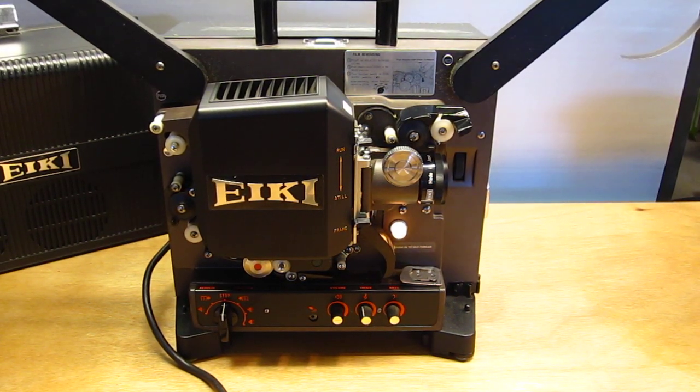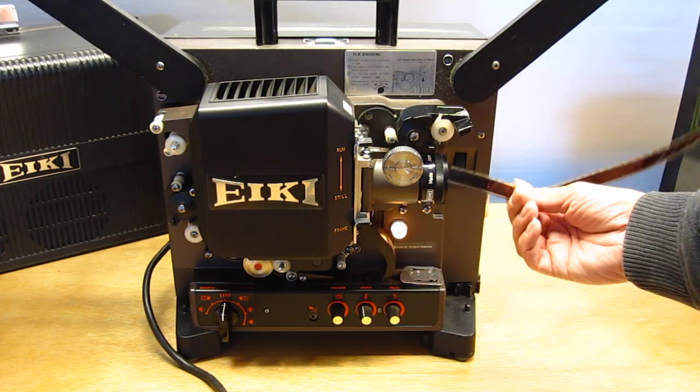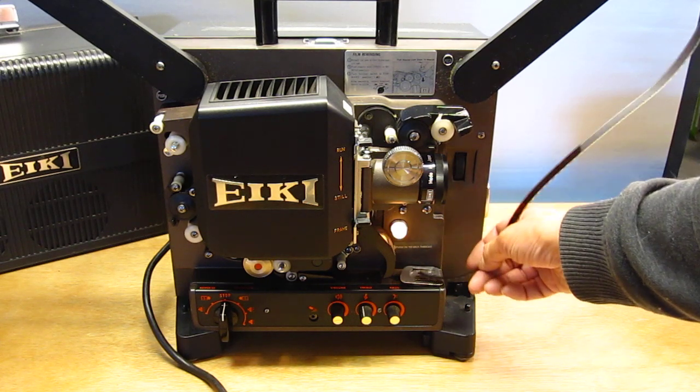I am going to show you how to load the IKI NT projector. Make sure the beginning of your film is trimmed — you've got a nice edge here. Use the film trimmer.